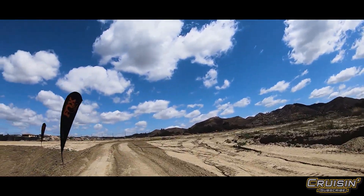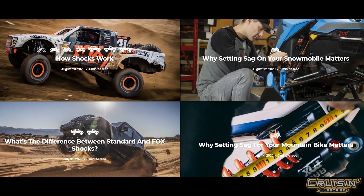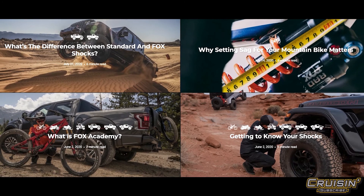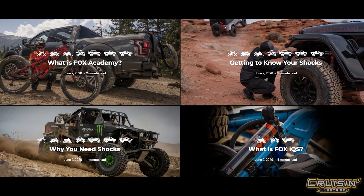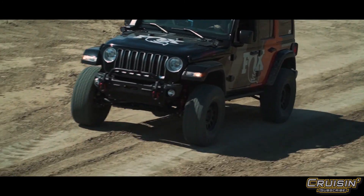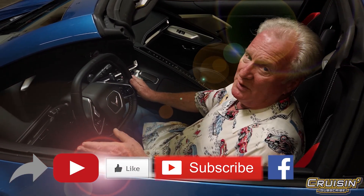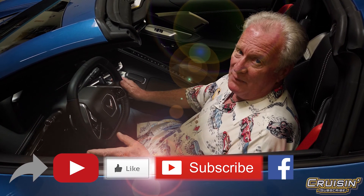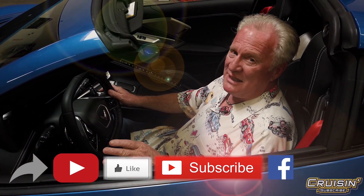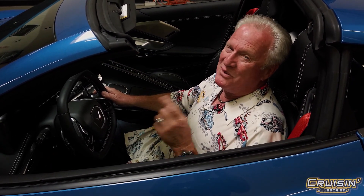Don't forget Fox Academy — you can learn anything and everything you want to know about a shock system before you do anything to your vehicle, so when you do it once you don't have to do it twice. Corey, thanks a million — I'll see you at the Baja. And folks, don't forget to tune in to Cruising, stay online with us, get subscriptions so you'll be alerted every time we come up with something new.